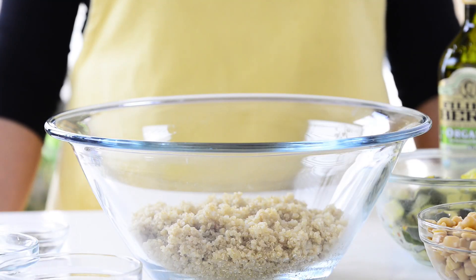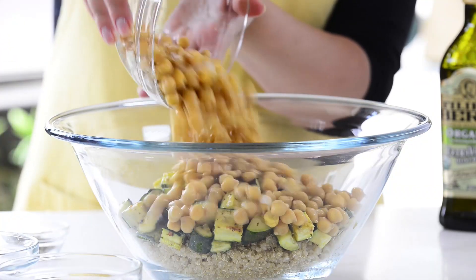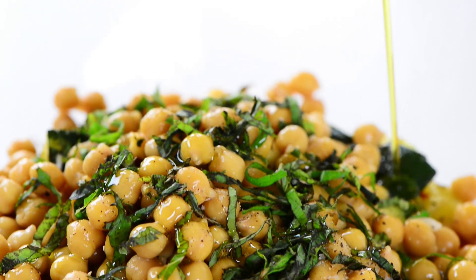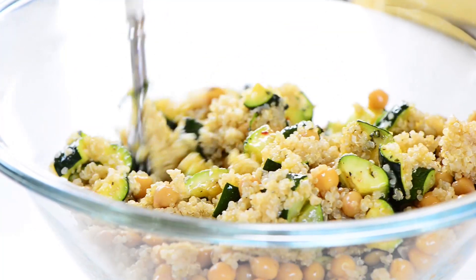In a large mixing bowl, add the cooked quinoa, the roasted zucchini, chickpeas, salt and pepper, mint, extra virgin olive oil, and a squeeze of lemon juice. Then toss together to combine.